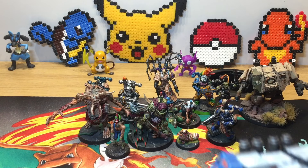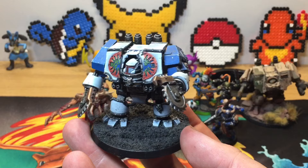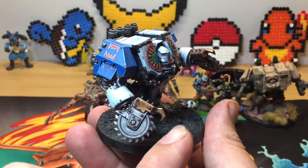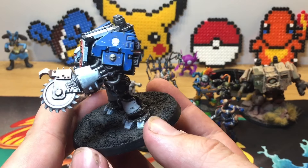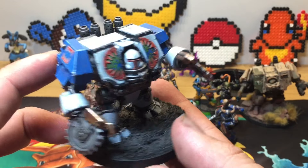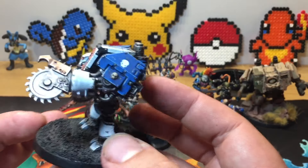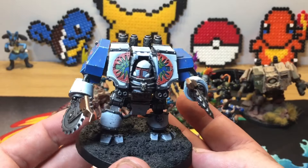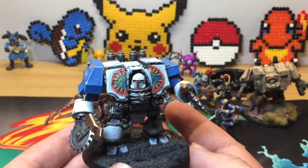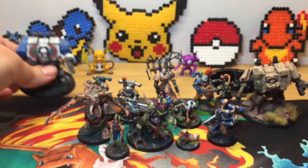I have two World Eater dreadnoughts. This first one is the old box dread from Forge World, with the arms replaced with Ork chain blades. I hadn't done much with it — it was originally for my 30k World Eaters but I sold those during Covid due to money problems. He's in the Fabius Bile army now, just to add some variety when you look at the whole group together.